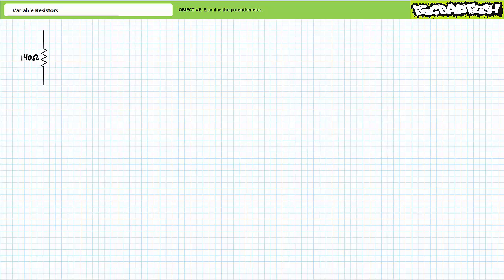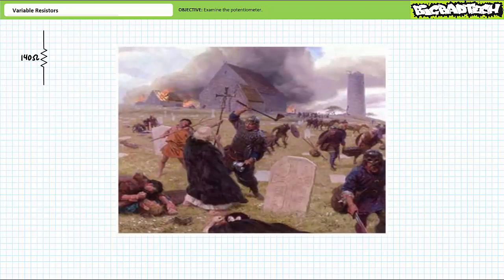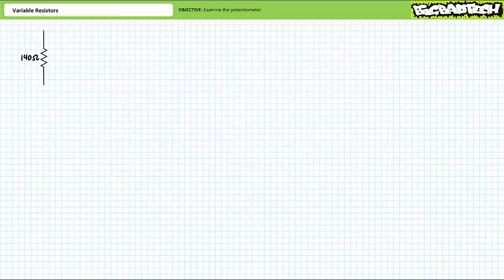Even with a dizzying array of standard-sized resistors available, you're sometimes left scrambling for a particular size. As an exercise to the viewer, I invite you to go ransack your school supply room for a 140 ohm resistor. Go ahead, tell them I told you it was okay to do so.